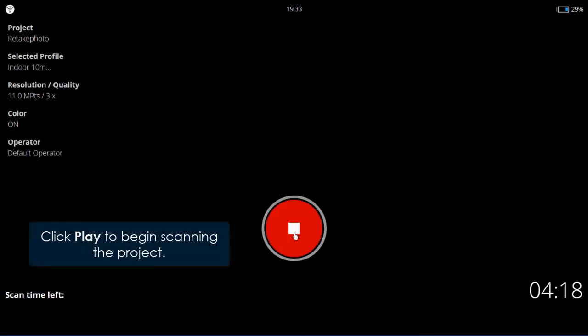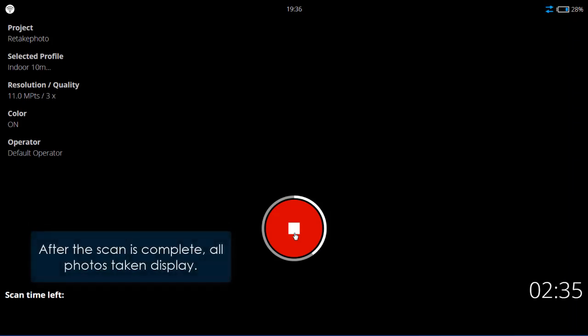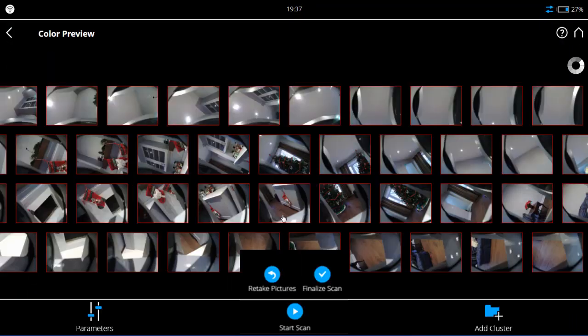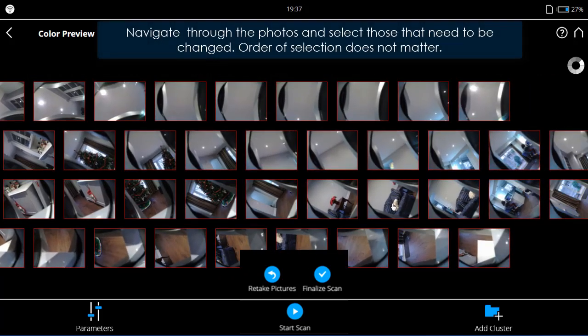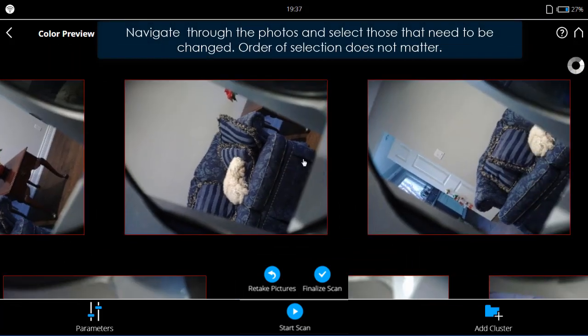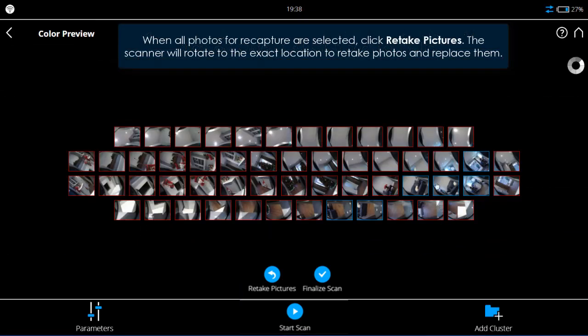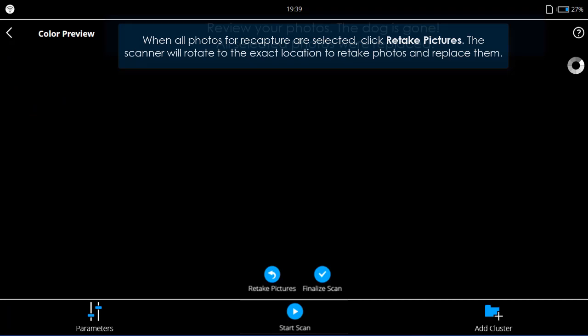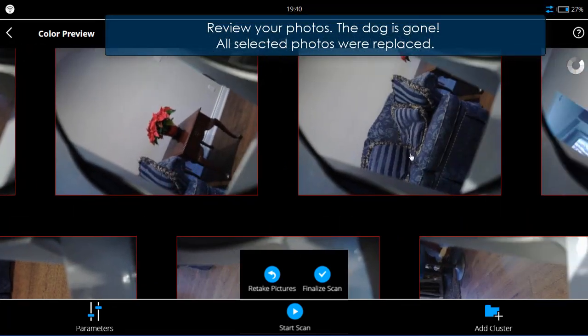After the scan is complete, all photos taken are displayed. Navigate through the photos and select those that need to be changed — order of selection does not matter. When all photos for recapture are selected, click 'Retake Pictures'. The scanner will rotate to the exact location to retake the photos and replace them.